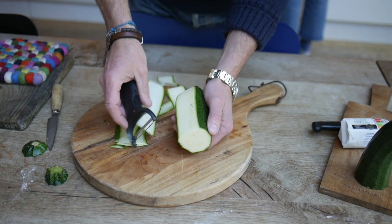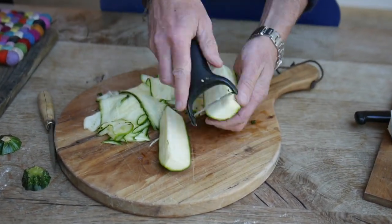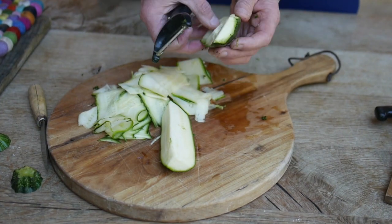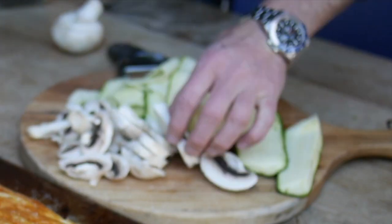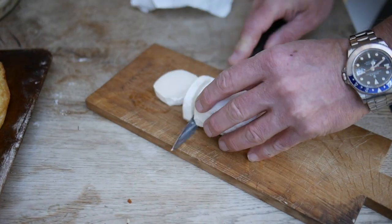Then take your courgettes and cut and shave them into ribbons. You can also slice up some mushrooms if you want. Then cut the goat's cheese.